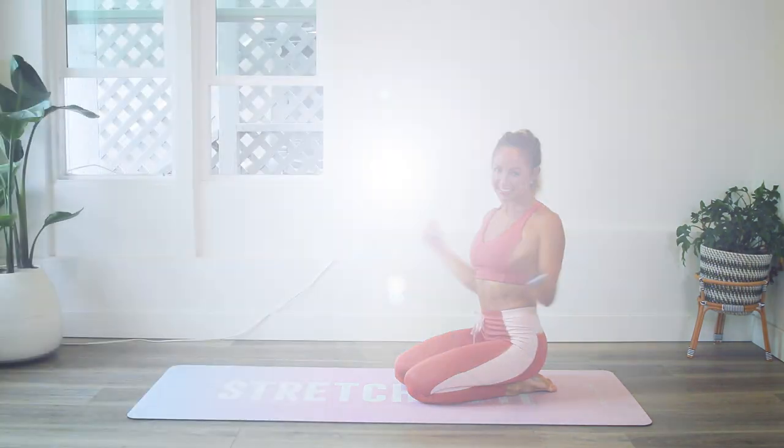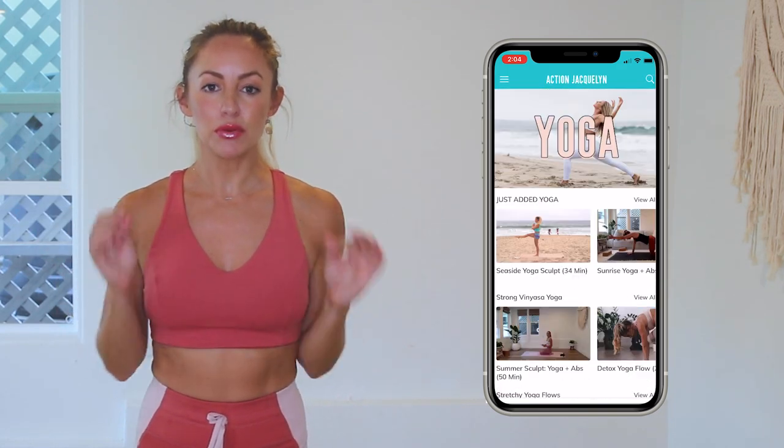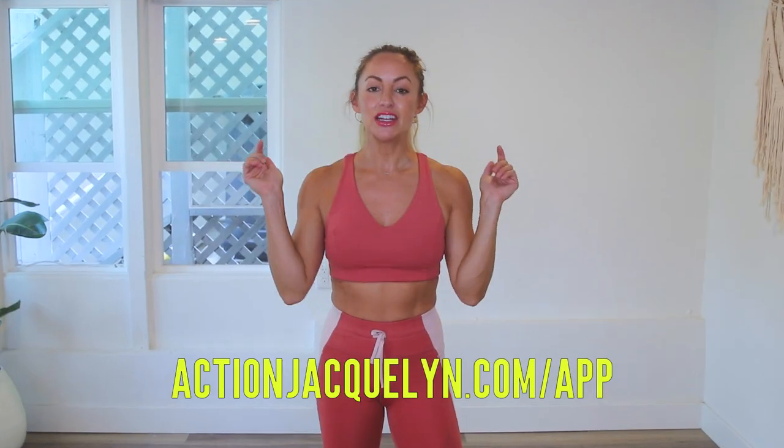Woo! You did it. Great job today. Remember that every single time you show up on your mat for one of my workouts, you are getting stronger and more confident every single day. Check in with me using the hashtag stretchy fit abs. And remember that this entire 30-day challenge is available inside of my Stretchy Fit app, where you can download the videos and watch without wifi. Plus there are exclusive workouts, programs, and challenges. We've got an amazing community inside of there as well, and I give new workouts every single week. The link is in the description box below — you can start your free trial today. I will see you in our next video. Love you so much. Bye.